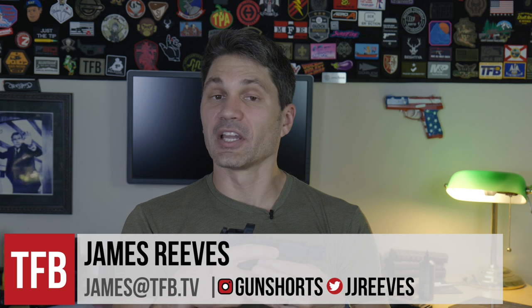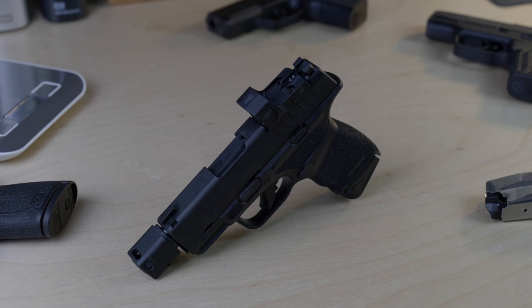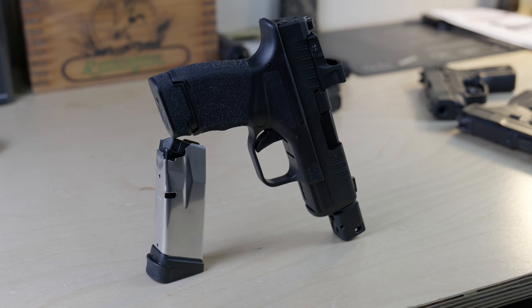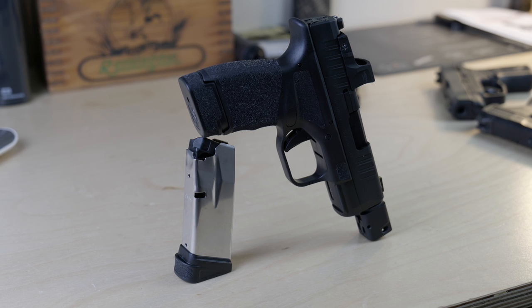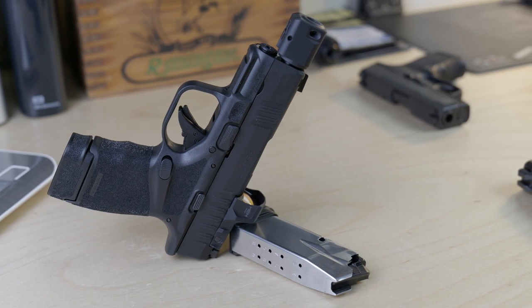Hey everyone, James Reese with TFB TV. Today we're taking a look at the brand new Springfield Hellcat — in particular, we're going to be looking at whether or not this gun is a gimmick cash grab by Springfield using tactical modifications to an already existing and popular design in order to make more sales.